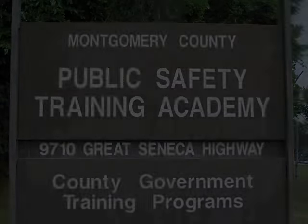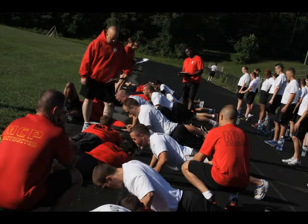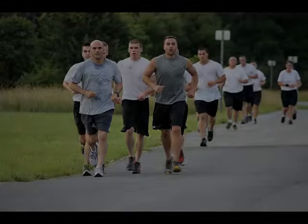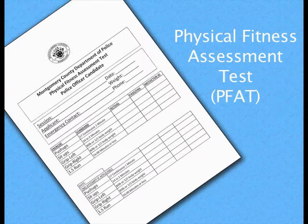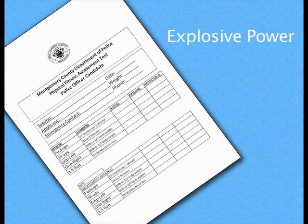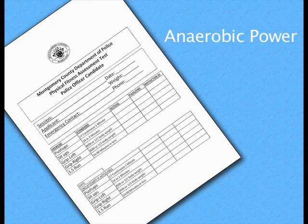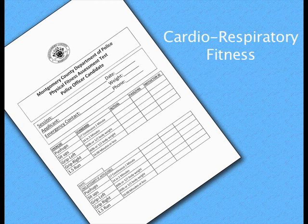The Montgomery County Department of Police is committed to the fitness of our new and current officers. As part of this commitment, we have implemented the Physical Fitness Assessment Test, or PFAT, into the hiring process. The PFAT will be completed by applicants who have successfully passed the oral interview. These assessments measure explosive power, muscular endurance, anaerobic power, and cardio-respiratory fitness.